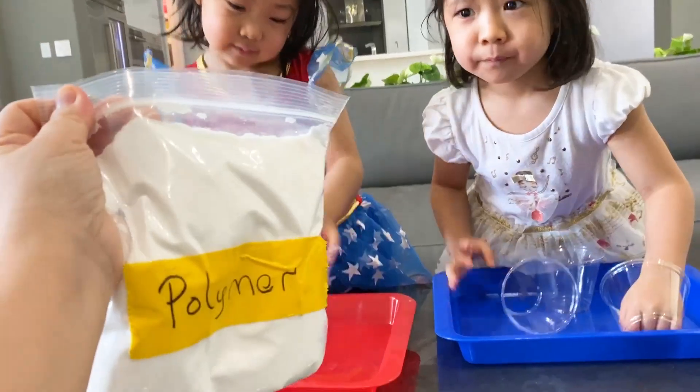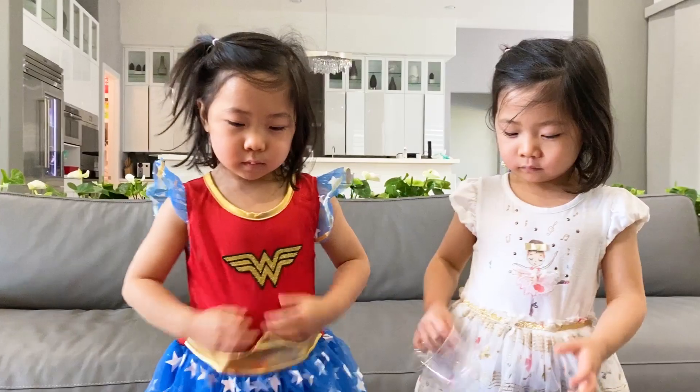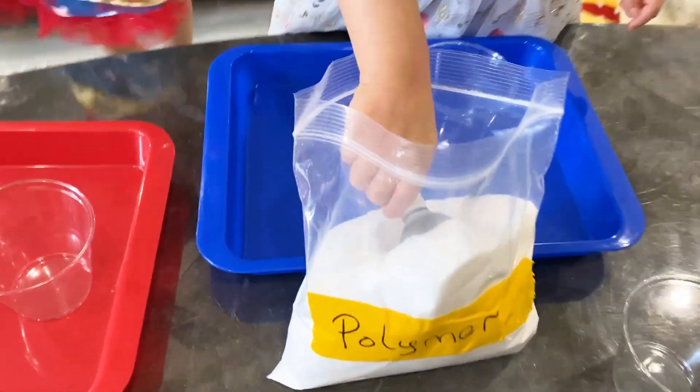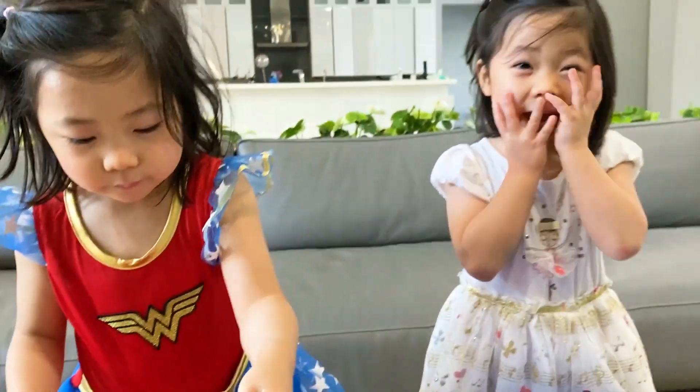So these are polymers, and they're the same as in your diapers. When you put water into it, it's gonna absorb the water. You ready to see? All right, one scoop of polymer — there you go. Yeah, that's plenty. All right, Kate's turn.